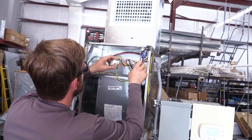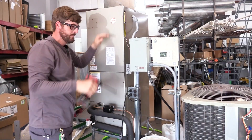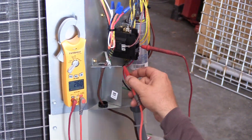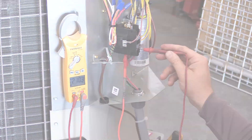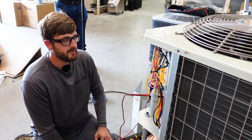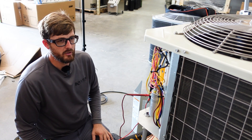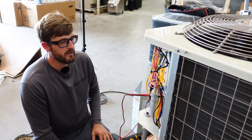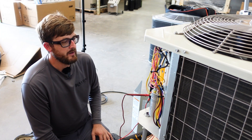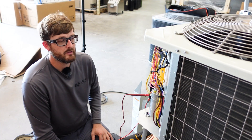Now we can start the system back up and test our result. We're showing 26 volts now instead of 23, which we don't see as big of a difference on this trainer because the wiring is so short in between. But once you add in longer wires, undersized wires, or lower than expected high voltage, you can see enough of a drop to have a contactor intermittently not pull in and cause issues with cooling.